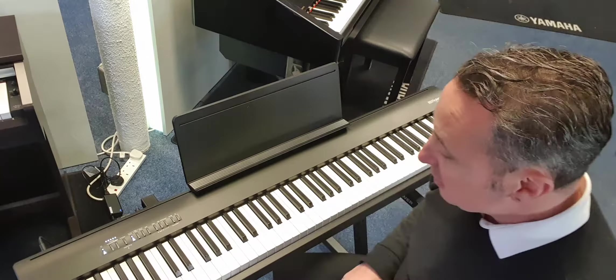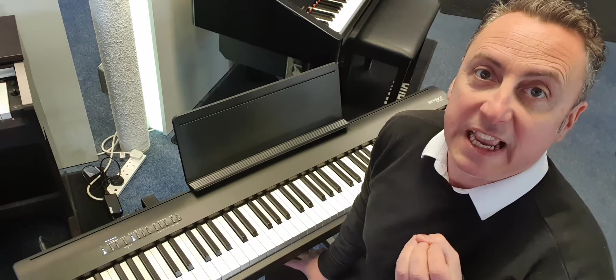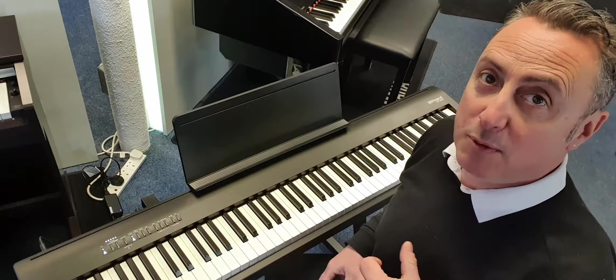The music rest just pops into a little slot, it's dead easy. I've just put it on a Z stand, but you can also get it in black or white. They also do a white wooden stand and a white pedal board where you can have three pedals rather than just the one floating pedal.